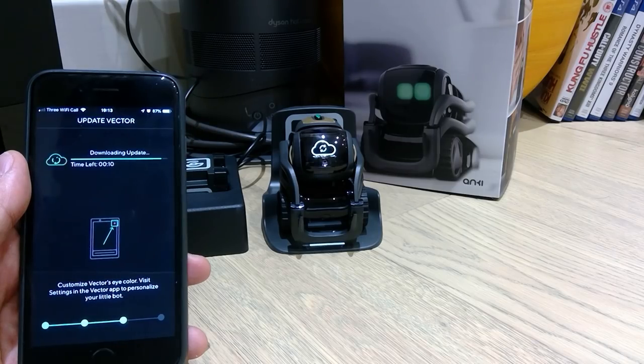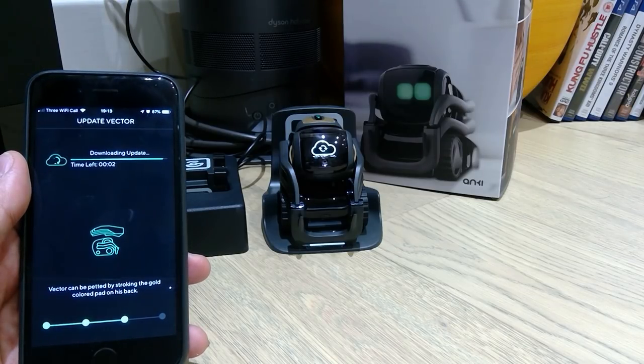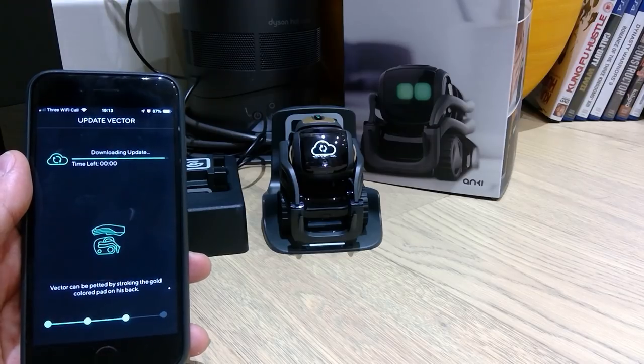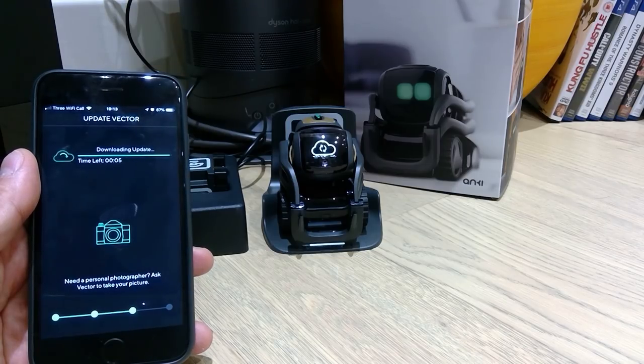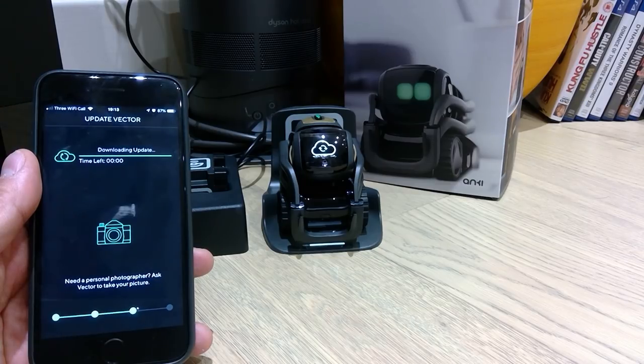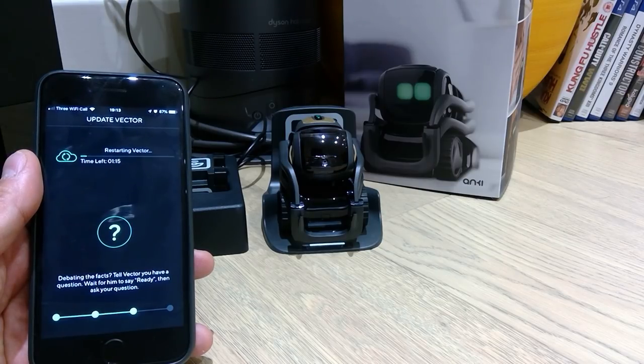Okay, so we've got about ten seconds left for it to be updating. Counting down — 4, 3, 2, 1. Oh, another ten seconds. Come on — 3, 2, 1. I think it's installing now. Restarting Vector — so the Vector is restarting. I've got to wait another minute or so.